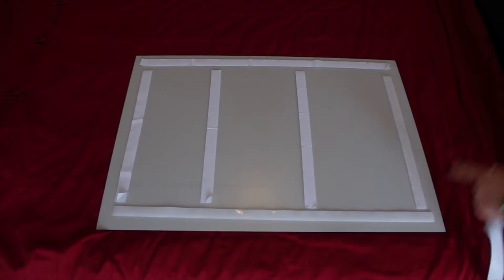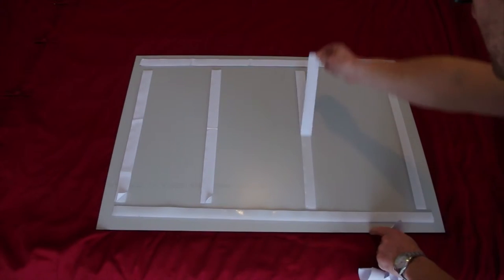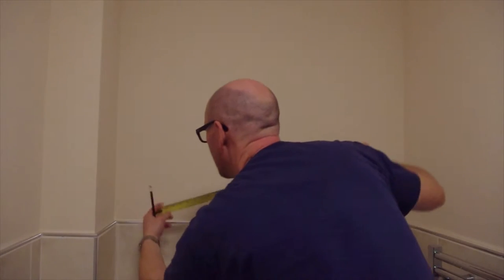You will then need to remove the adhesive tape from each of the velcro strips. Then measure the space where you are wanting to fit the photo.